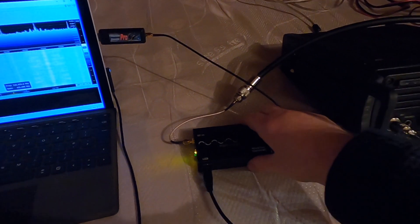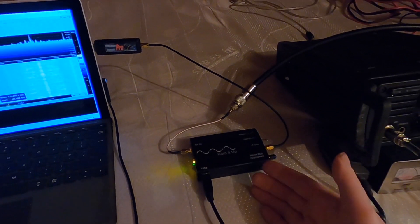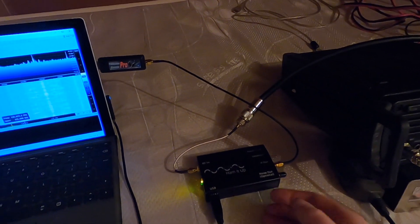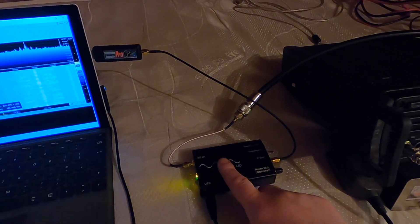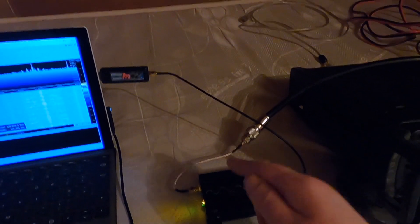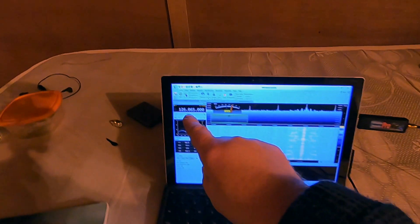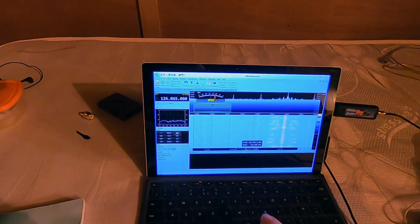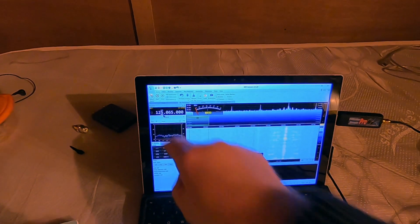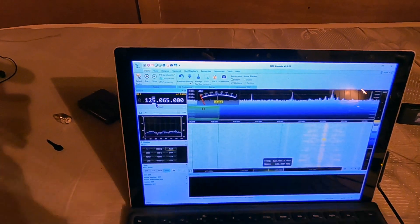The up-converter works like this: the frequencies you want to listen to — let's say right down to one kilohertz — it gives you a 125-megahertz uplift. So it lifts the frequency up by 125 megahertz. You have to dial in 125-point-whatever into the software, but really you are just working with the lower frequency range you're interested in.